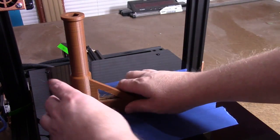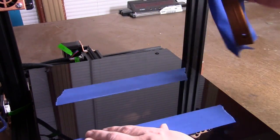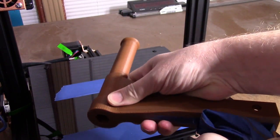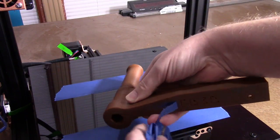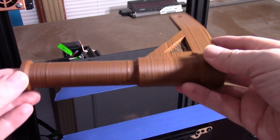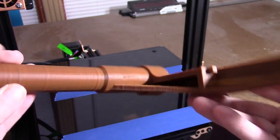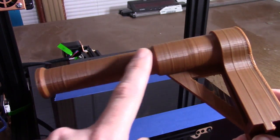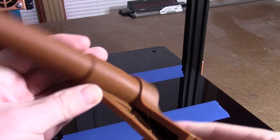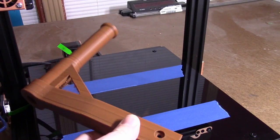It's finished printing, let's go ahead and pull this off and take a look. The printer needs to be fine-tuned to take care of the ringing, but otherwise it looks like it's doing a pretty good job straight out of the box. I'll go ahead and install this and then we'll print something for real.